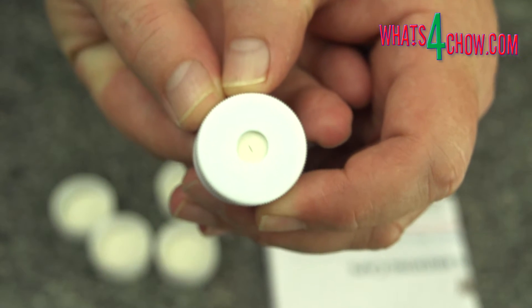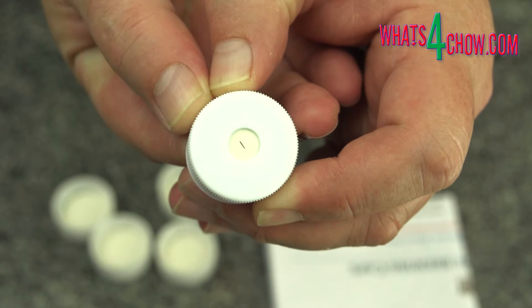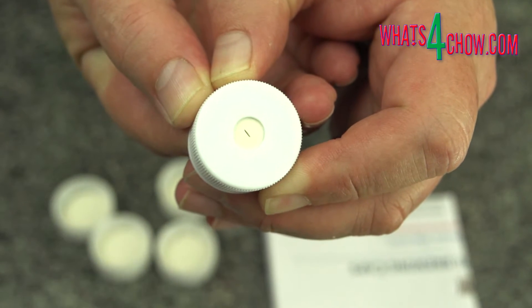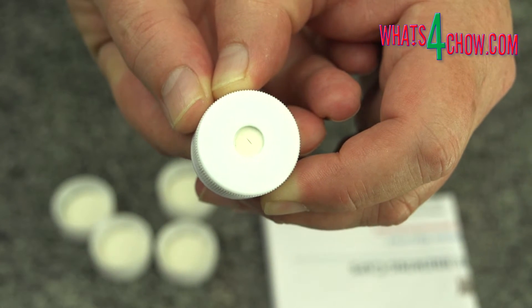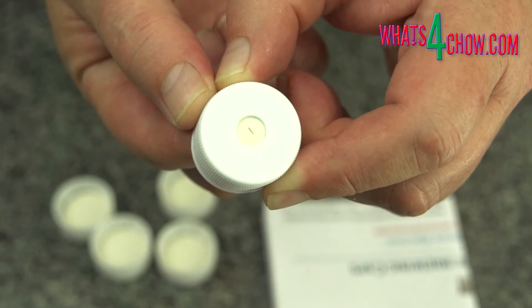Let's first have a close look at the caps. These are standard bottle size caps and inserted into each cap is a flexible diaphragm type valve. This allows some of the CO2 to escape in order that the bottle does not burst. The remaining CO2 stays in the bottles, adding carbonation to the contents.